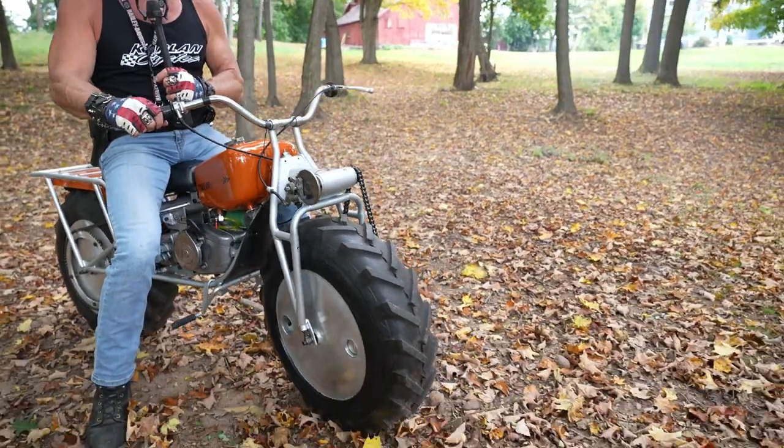It's a construction vehicle. You can demolish houses, rip them out the foundation. And it's also a boat — it'll float all the way across the river. These float.